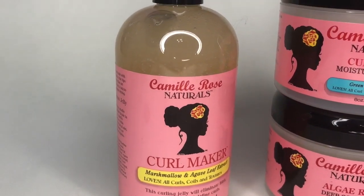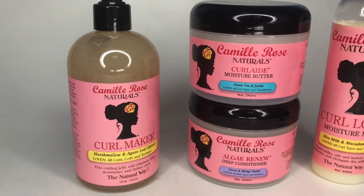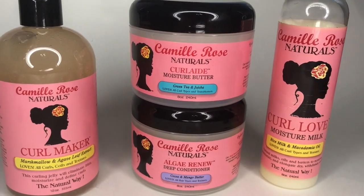Hey y'all, it's me Nadia, also known as OMG Underscores Nadia, and today's video is going to be a wash and go using Camille Rose products. Y'all, their products smell so good — they remind me of like cake batter.